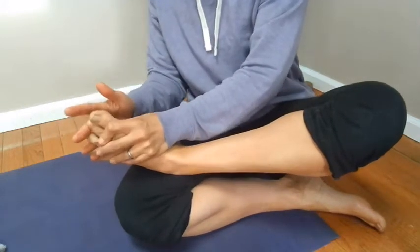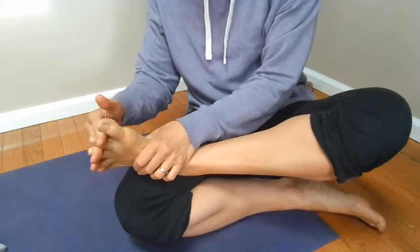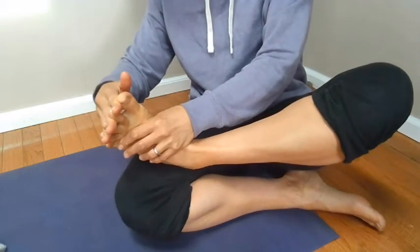You're going to want to interlace your fingers between your toes. You can spread your fingers apart, which spreads your toes apart.